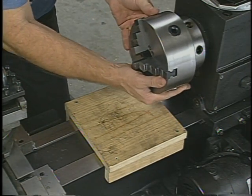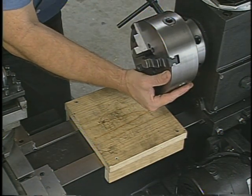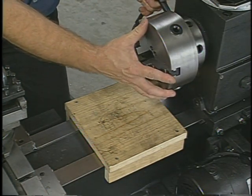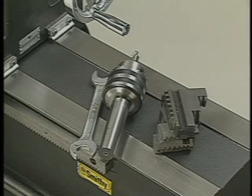To prevent accidental damage, use a lathe board whenever you're changing chucks or mounting heavy workpieces. If the chuck slips out of your hands, the lathe board will prevent it from falling on the ways.